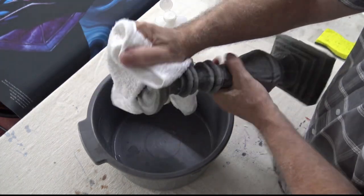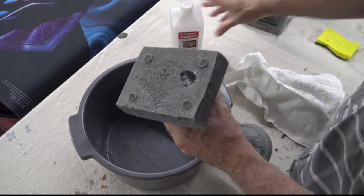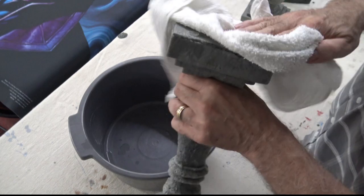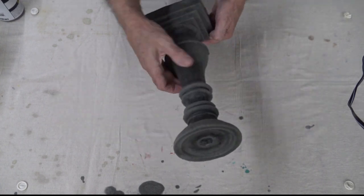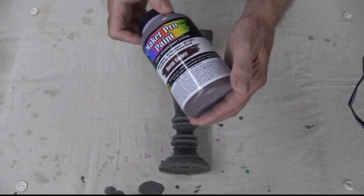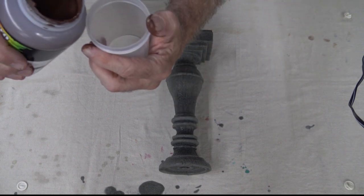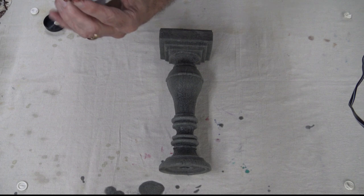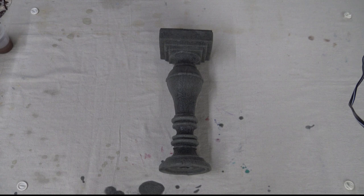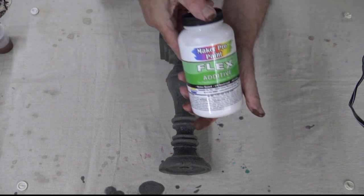It looks like we got most of it done — we'll give it a good squish. Now I think we'll be heading into actually prepping to do the painting. You can see the candlestick holder is all prepped and ready to go. The paints we decided to use are Maker Pro paint from Smooth-On — Smooth-On is also the company that makes the silicone and the foam casting material we used. So this is their paint line.